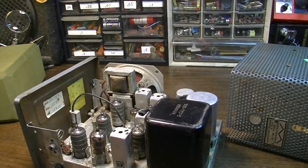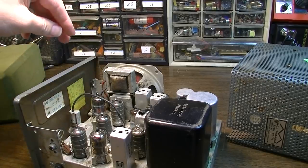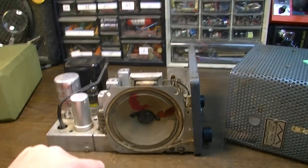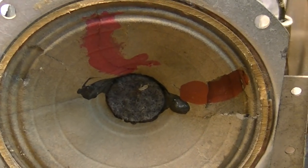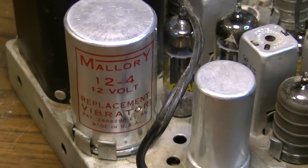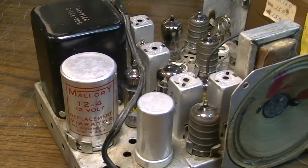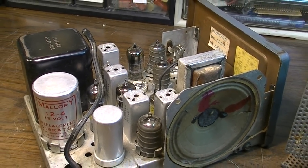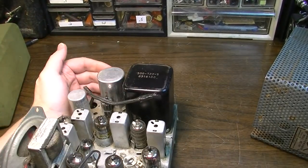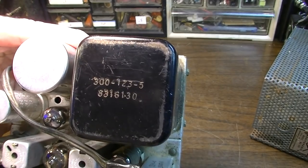We're missing the cover on that one. I'm curious to see if we can get this thing to receive anything. It's got a built-in speaker with an output transformer. The speaker cone is torn all to hell, but it should still make some noise. It's got a vibrator, so this thing was meant to be installed in a vehicle — like a dump truck or something. But why they'd want receive-only on a fixed channel, I'm not really sure. Definitely not something you'd see today.